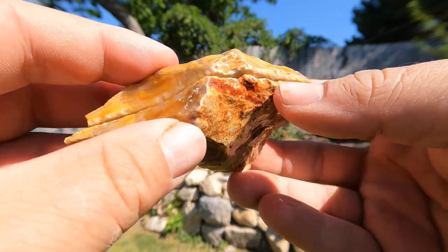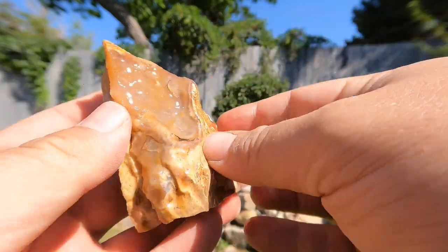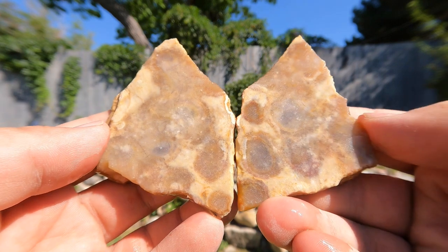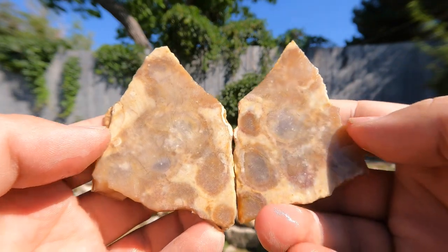Here's the next one. Looks like kind of a jasper agate — I don't remember where this one came from. Doesn't look that great from the outside. Looks much better inside. I really wish it was more colorful, but the patterns are cool.